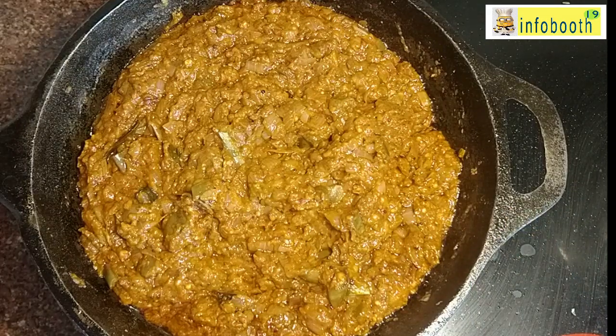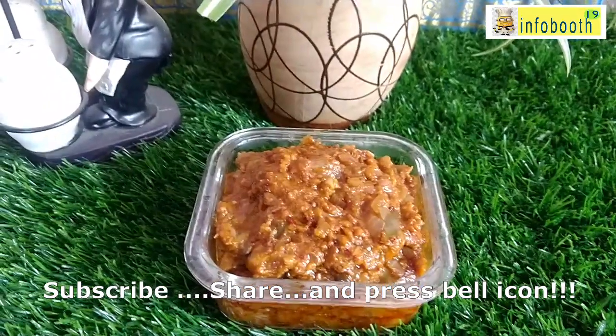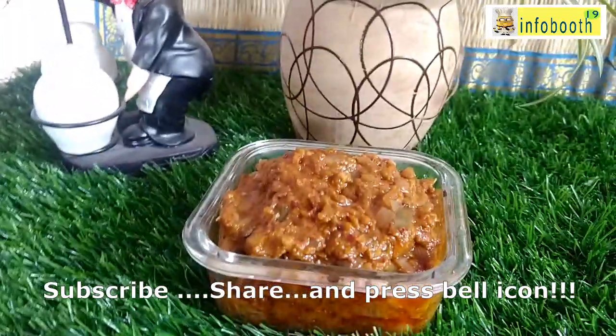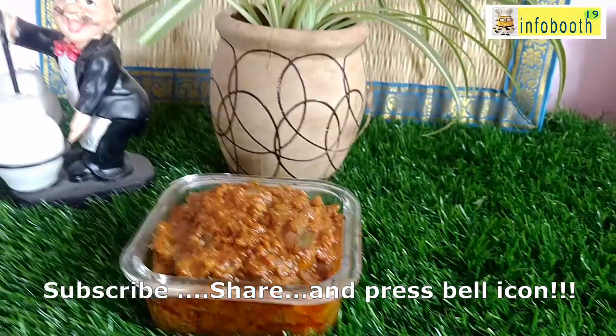If you like this recipe, please subscribe to my YouTube channel and share the link with your friends and family. If you try this dish, share the photo to the email ID given below. Always be happy, stay positive, keep your surroundings happy, and spread positive energy around. Have a great day!